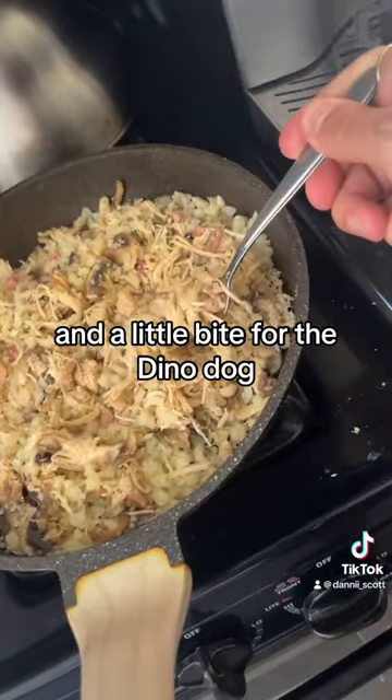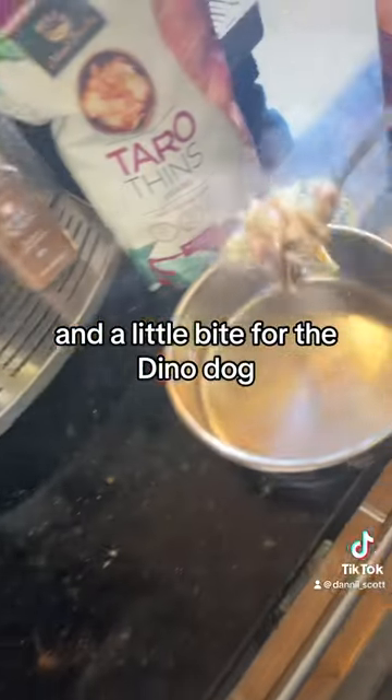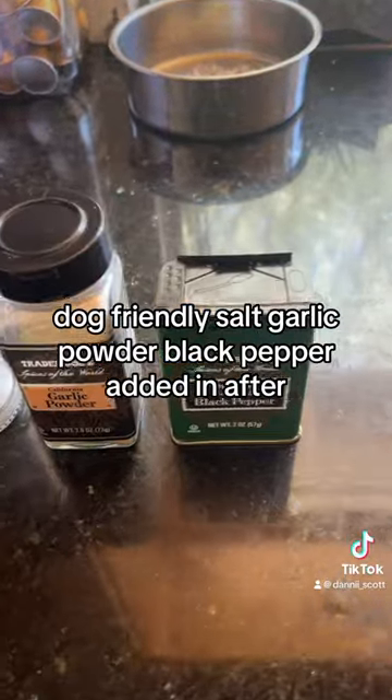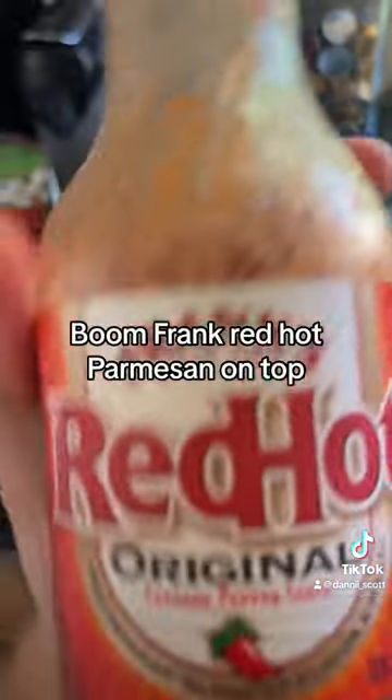And a little bite. Season with salt, garlic powder, black pepper — added in the powder. Boom!